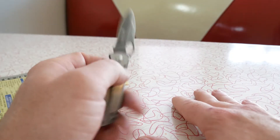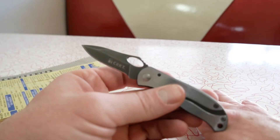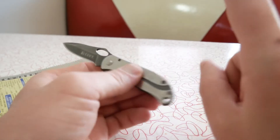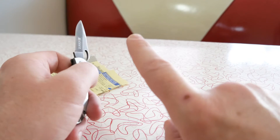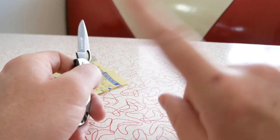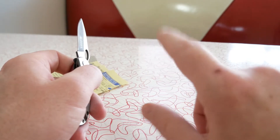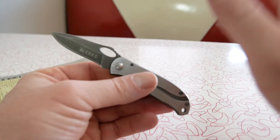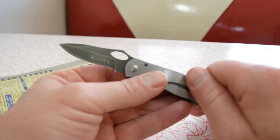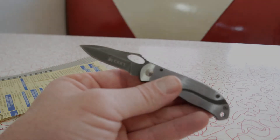Stay tuned — next week I'll probably do the review on the case and show you all the knives in my collection. I also have one more knife to review, an Old Timer number six, which will probably go up this Saturday. Hope you guys are all doing well and I will see you next time — bye for now.